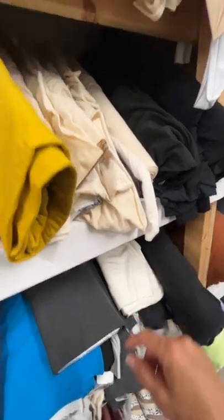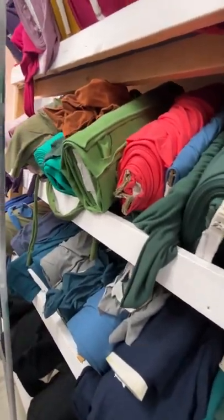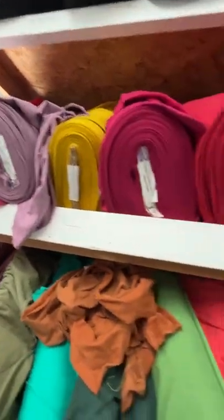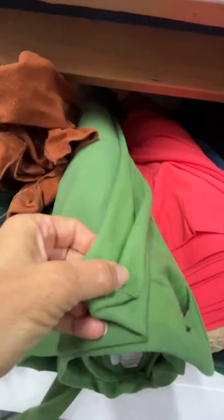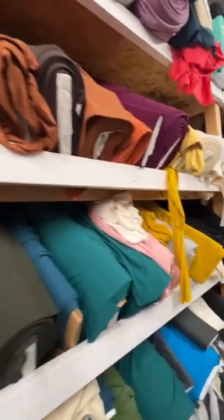This is our bamboo stretch fleece collection — about 40 or 50 colors. People love the stretch fleece: it's super, super soft and wears beautifully. Smooth on the outside, fuzzy on the inside. I'm going to do a whole video just on these shortly. Like I said, we have about 40 colors in the fleeces.